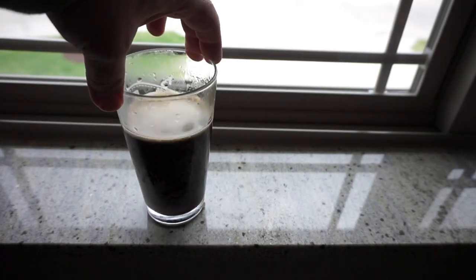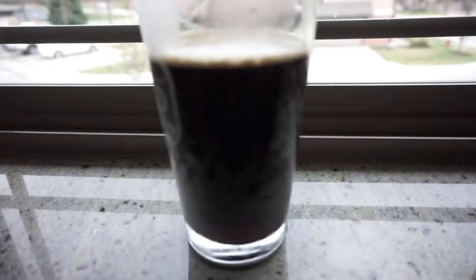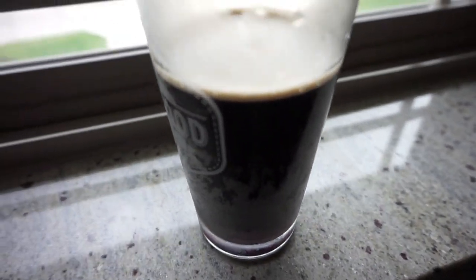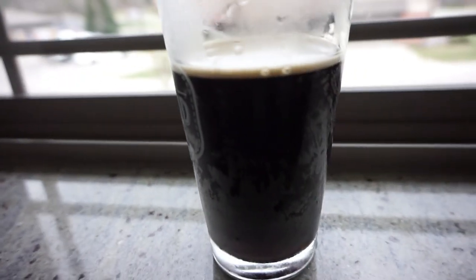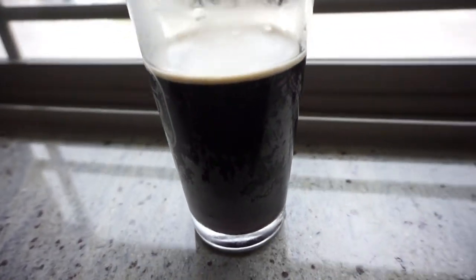Let's get a close-up so you can take a look at it. $3.99 is what I paid for the can. It's got that bubbly charge in there, but I don't quite see that cascading effect like you do with the other coffees. Maybe we need to try the vanilla sweet cream and see if it does that too.